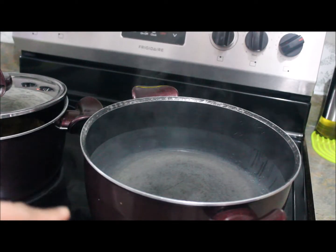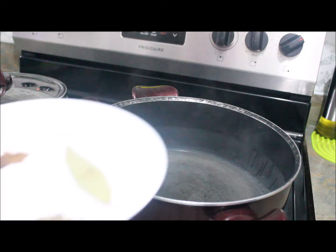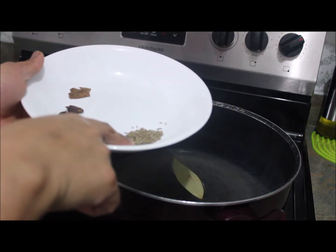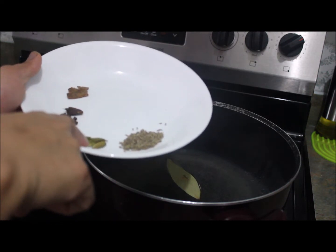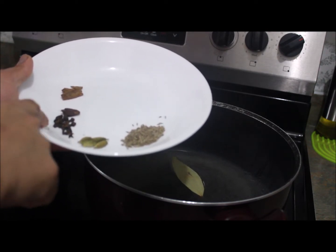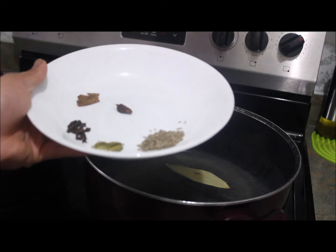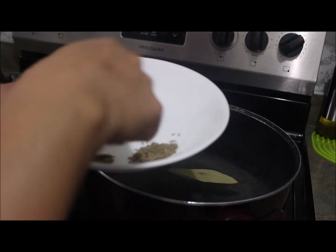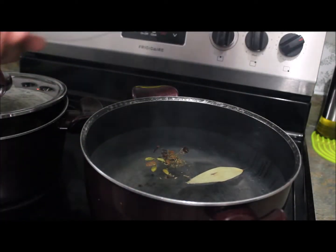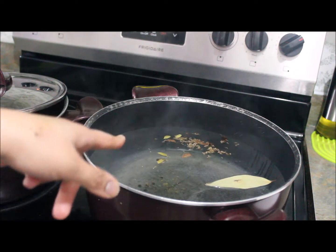The water is boiled now for the rice. I'm going to put some whole garam masala in the water for a nice aroma: one bay leaf, half teaspoon of cumin, four to five green cardamoms, four to five or six black peppercorns, four to five cloves, one big black cardamom, and four to five sticks of cinnamon. These will boil in the water for five minutes.